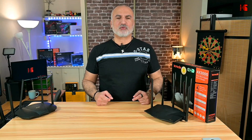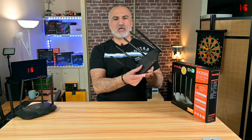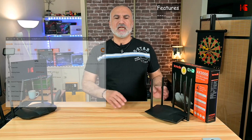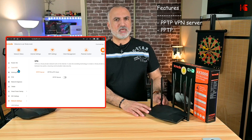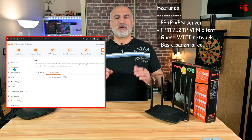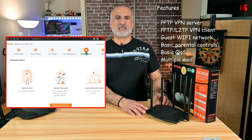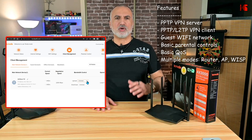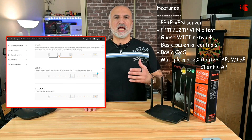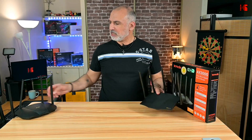Before the speed and range tests, let's quickly cover the features of the RX12 Pro, because they are exactly the same as the RX9 Pro. On top of many basic settings, it has a VPN server — PPTP only unfortunately — and a VPN client supporting PPTP and L2TP, but no OpenVPN. It also has guest Wi-Fi, basic parental controls, and basic QoS. It supports multiple modes: router mode, access point mode, and WISP mode, which is mainly used in China.